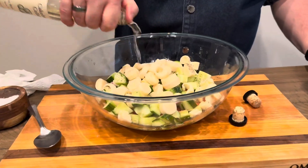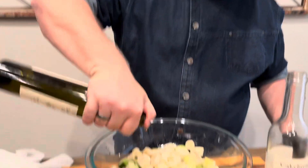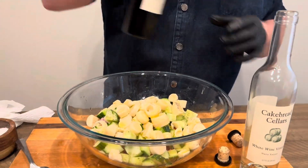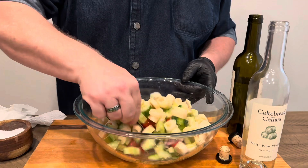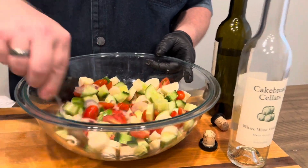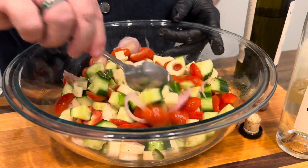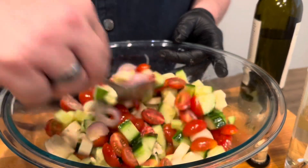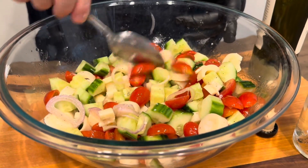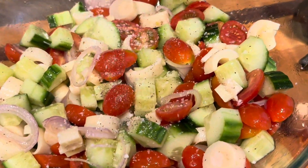Now, whenever we're doing a salad, we're going to do 3 to 1 — fat to acid. When you refrigerate this salad, there's a good chance that the oil is going to coagulate and get hard on top — it's not going to look very appetizing. If that happens, all you need to do is let it sit at room temperature for a little bit, and that oil will start to warm up and your salad will be just fine. But look at that beautiful color. I'm very excited — we'll add a little bit more seasoning and we'll be good to go.